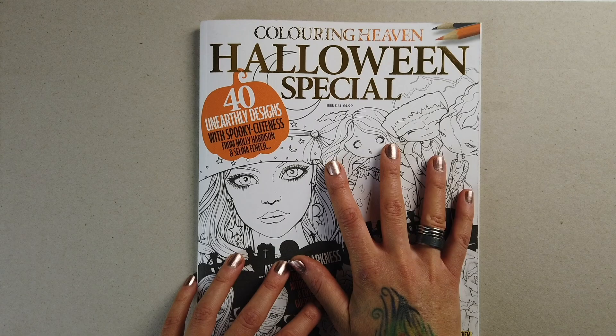Most if not all published coloring books and magazines are printed on white paper, and while PDF downloads are becoming more and more popular and many of you are printing on toned paper, just as many are still coloring in classic bound books. So today I'm doing just that.